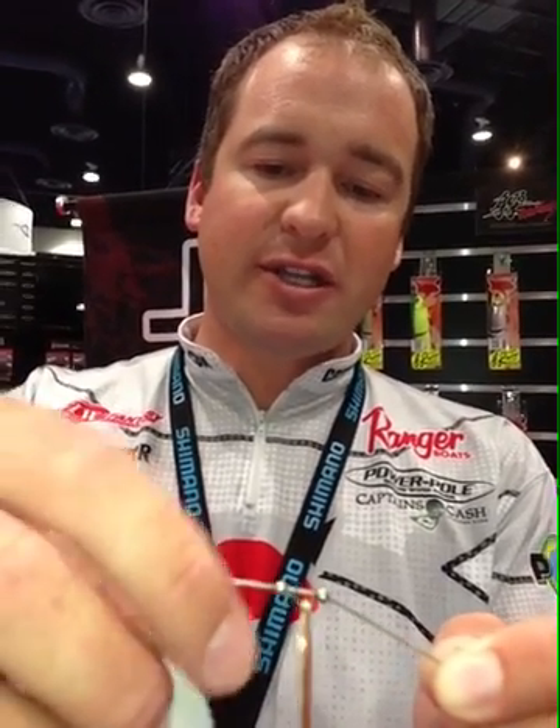We've got some cool features here — we've soldered the eyes shut so you're not going to lose the blade. We've got some cool blade designs like white on one side to silver, and white to gold. Eight color combinations, in three-eighths and half-ounce sizes.